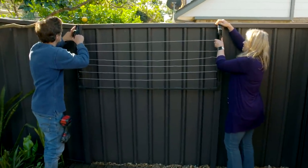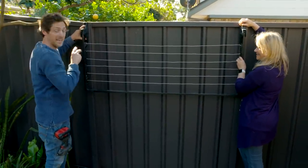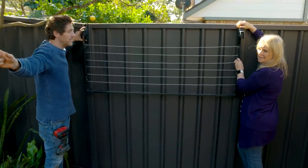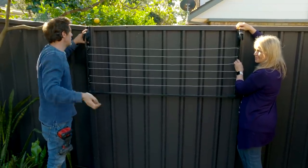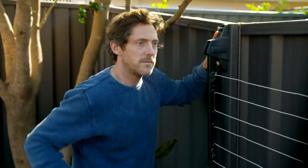So as nice as your old clothesline was, it was at that sort of decapitating height, and it took up the whole deck. So if it was out, you wouldn't want to come out. This fold-down line gives you a bit of practicality, but when you've got guests around, you can close it away and it gives you much more space.